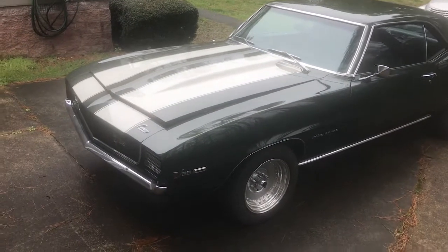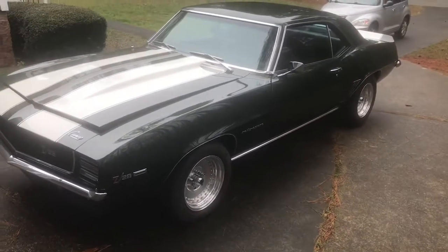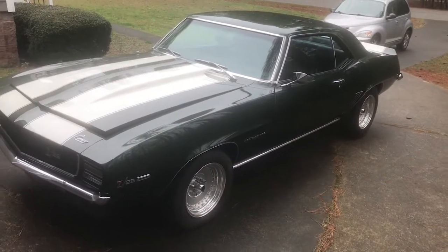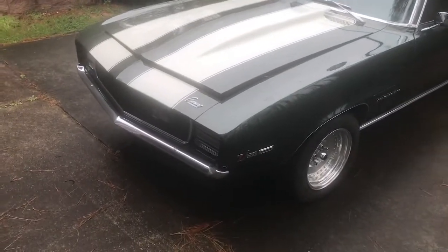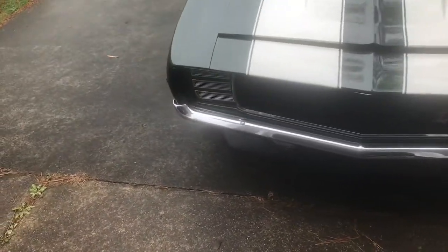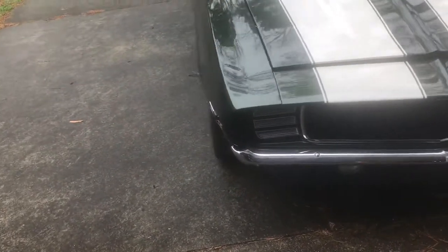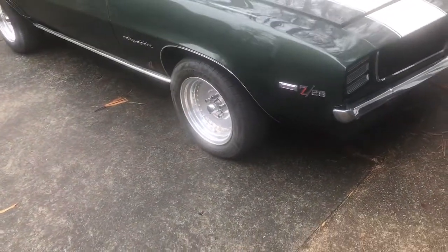Hey folks, it's Bob here at Bob's Classic Cars and Parts — look at what we have here. Now you long-term subscribers and folks that have been following the channel will remember this car. This is one of the first cars we did on the channel. You got to go way back, over a year ago. At that time it was not finished — he had just painted it and had the motor in but it was not finished.